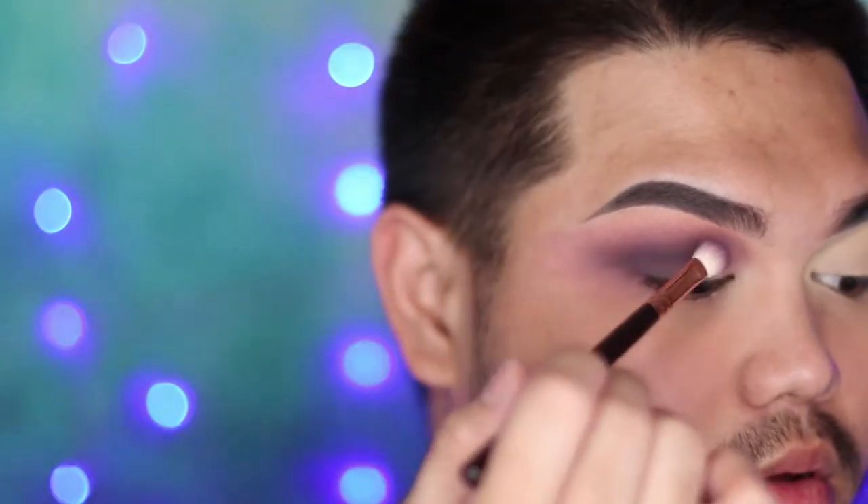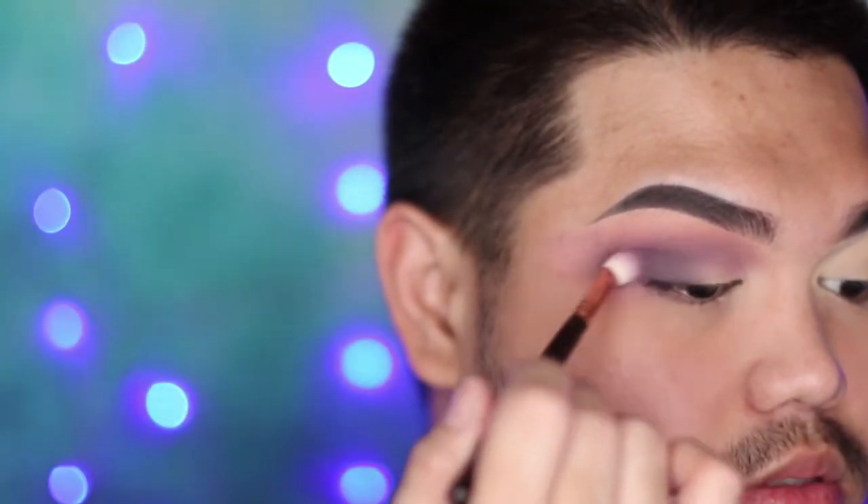Still using Ribbon, you want to be shading your eye from your outer corner towards the center of your eye. You kind of just want to do it roughly — you don't have to blend it in.